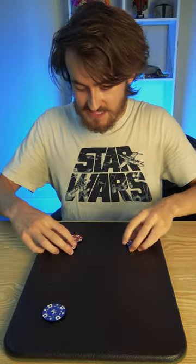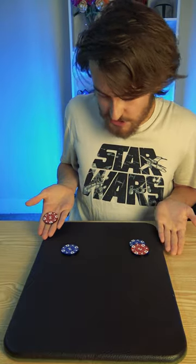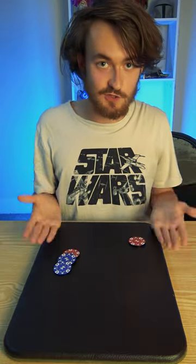Now let's try it again, this time with the blue ones. I'll split them up just like this — one here, one here. Watch closely as you see the blue one also travels across the mat.